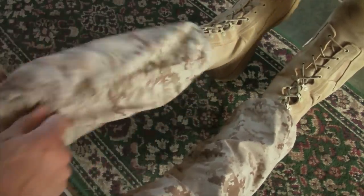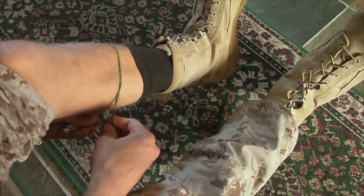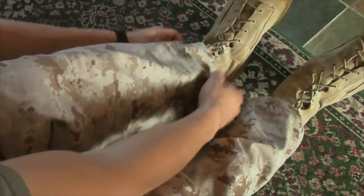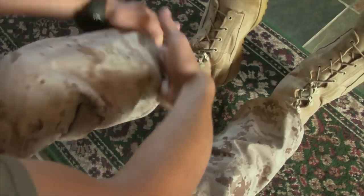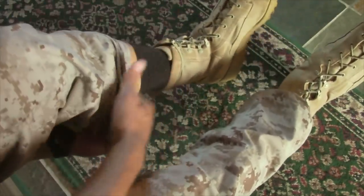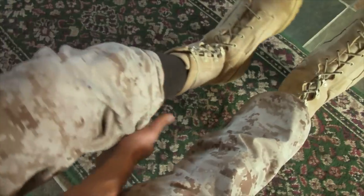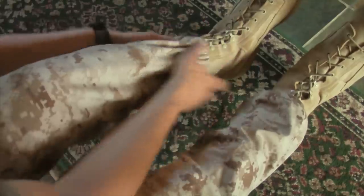Now move on to the left boot — same deal. Pull your pant leg up, set the blousing band or rubber band about halfway up your shin, put the pant leg down about the second eyelet. Pinch through the pants and roll it under the blousing band or rubber band. Then using a set of knife hands smooth it out, make sure it's not folded and that it feels all flat all around. Then bring it down around the first eyelet, or you can leave it above the top of your boot.